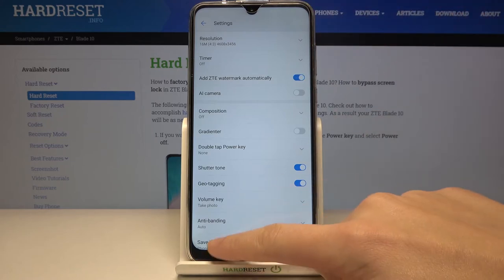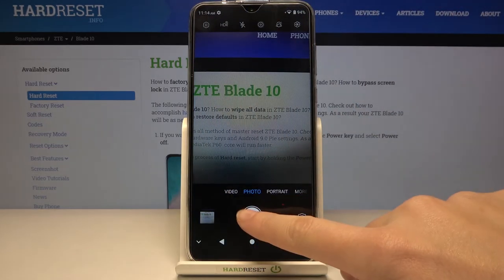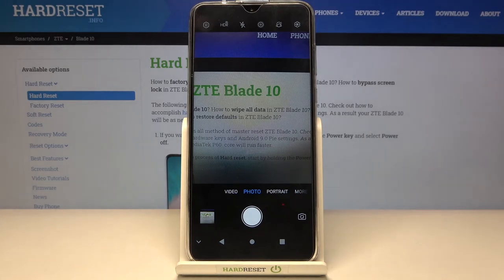Now let me keep this turned on, let's go back to the camera and let me take a picture to see this watermark on the real one.